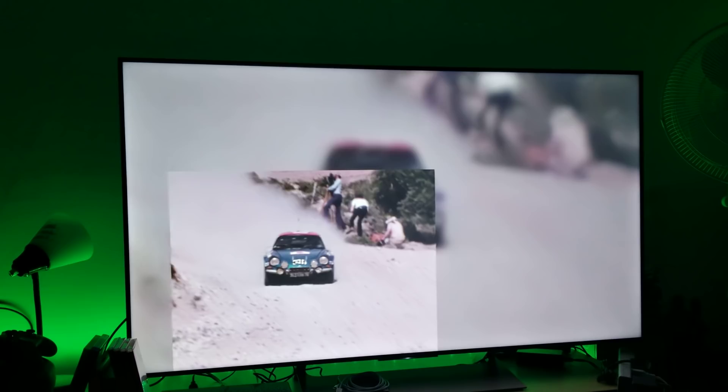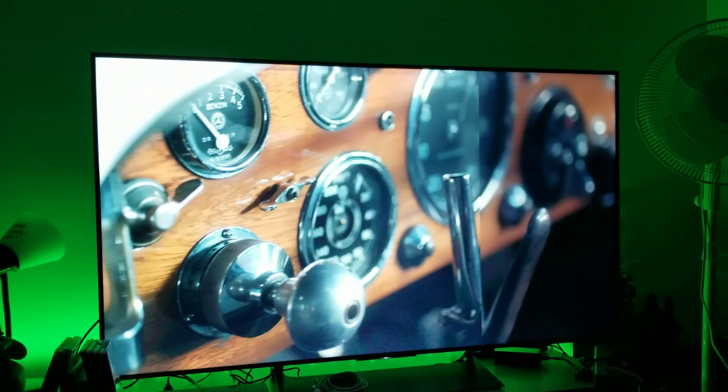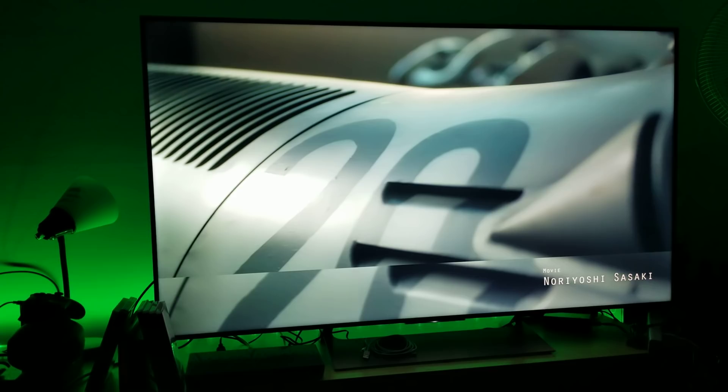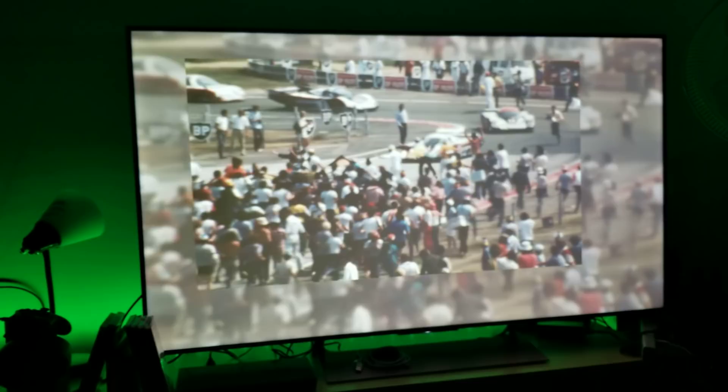Hey, what's up guys? I've connected my Belkin HDMI 2.1 cable to my PlayStation 4 Pro and I'm using the Sony X900E. What I'm trying to test here is how well the motion flow works with the Belkin HDMI 2.1 cable. Let me show you my settings really quick.